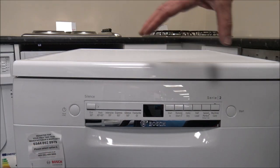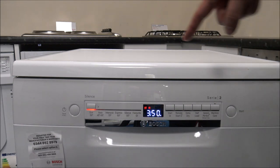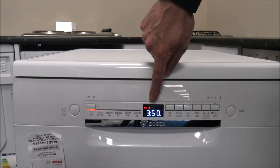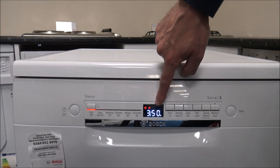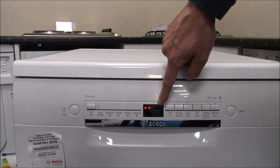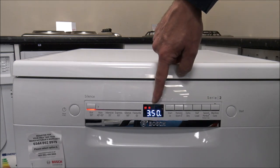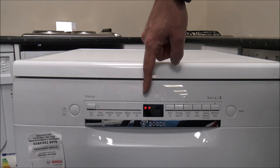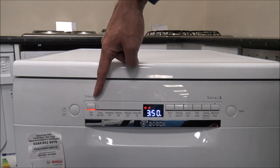When it comes to the programs on the dishwasher, you've got a really good selection. Press and hold the on/off button for a couple of seconds and the display starts to flash. There are indicators on the front warning me to fill the rinse aid and salt — this is a brand new machine so I haven't had a chance yet. There's a time remaining indicator in the middle which counts down, something I always find really useful on any appliance like a washing machine or dishwasher.